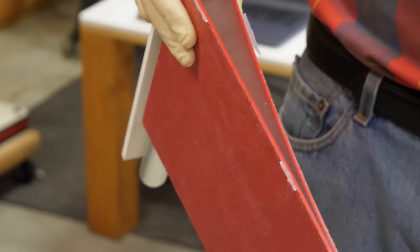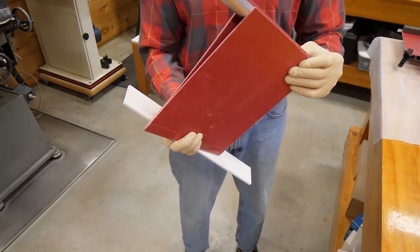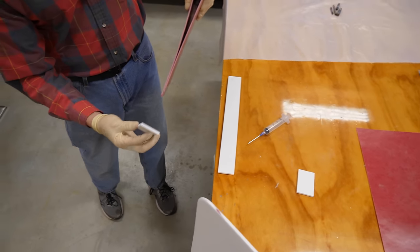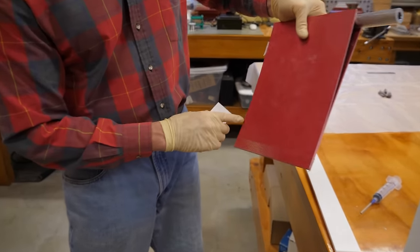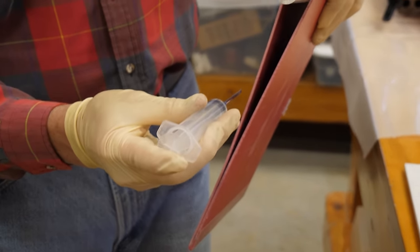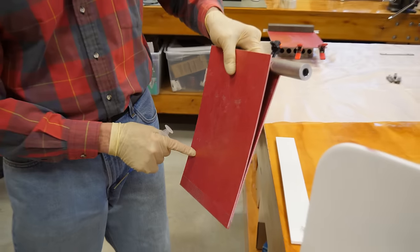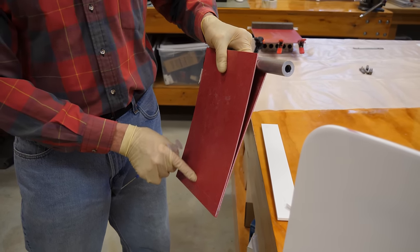Now that we've filled up this side, if we want to continue the process, we can do the same thing here by putting a little dam over here. Then, depending on this to seal this side and this to seal that side, take a syringe, mix up a little epoxy, put it in here, and inject epoxy to fill up along here to strengthen and stiffen this lower edge.